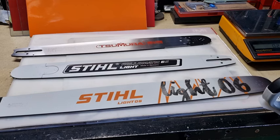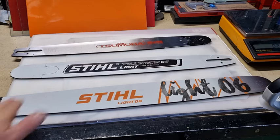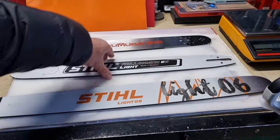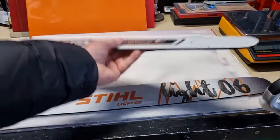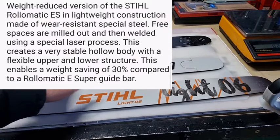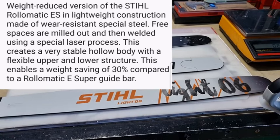Back to the Stihl Rollomatic ES. The Stihl Rollomatic ES comes in two versions. The standard ES looks identical to this but is 30% heavier — that's what Stihl are saying. So 30% heavier is quite a fair bit if you consider that this weighs 922 grams.